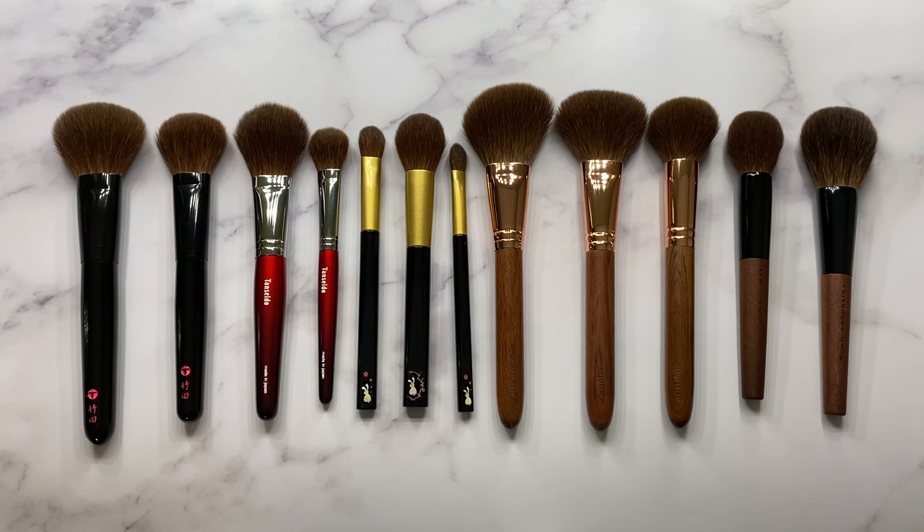Hi Fude lovers! Welcome back to my channel. Today I wanted to compare all of my red squirrel bristle brushes that I have currently in my Fude collection, and I'll be featuring the new Koyuto Year of the Rabbit brushes. I got mine from Beautylish — as I'm filming this they are still available, so I definitely wanted to get this video up before they sell out because I know they've been selling out pretty quickly.